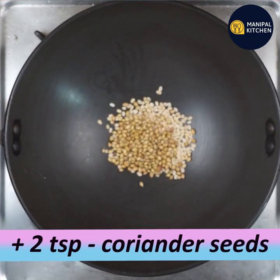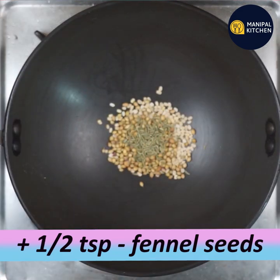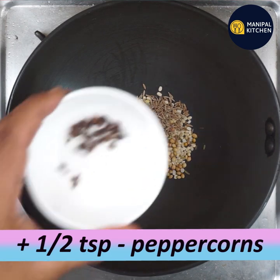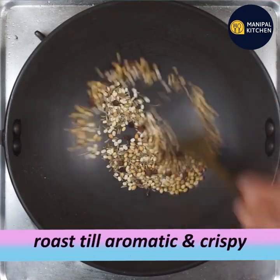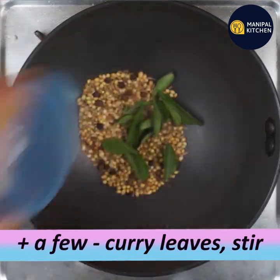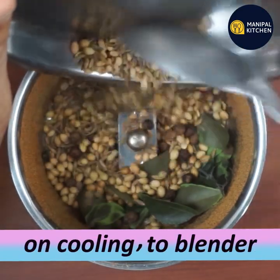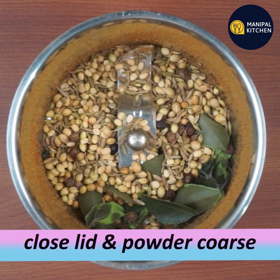Add salt to taste, then dry roast the mixture. Mix it in and then transfer it to a blender.